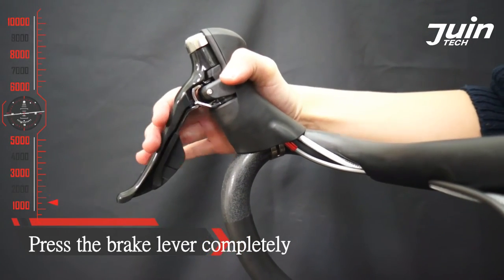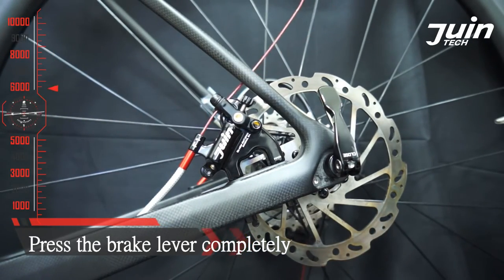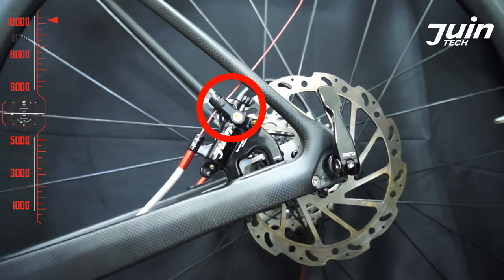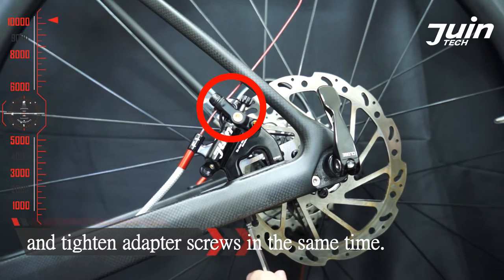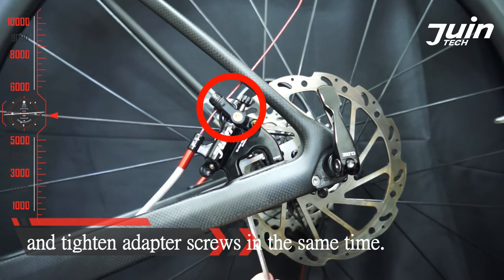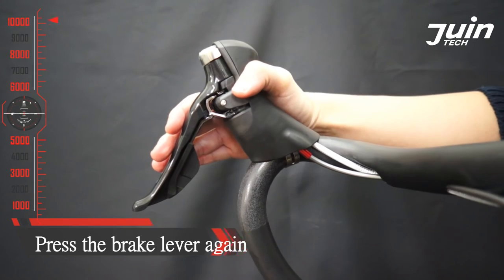Press the brake lever completely and tighten the adapter screws at the same time. Then press the brake lever again.